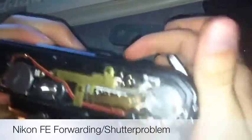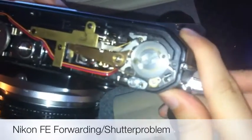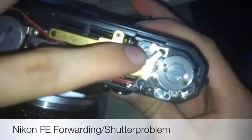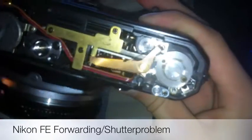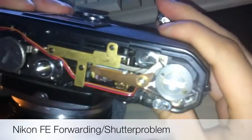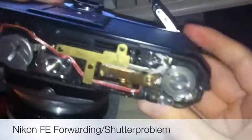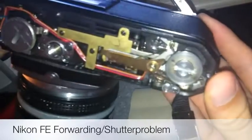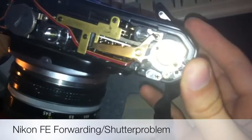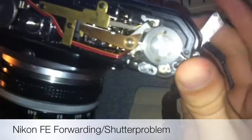The winder is essentially the thing that moves, and this here is a little lever. You can see this silvery bit here — when I wind it, it gets caught on the wheel so you can't forward it. That is to make sure that you cannot do a double forward until you expose the frame.